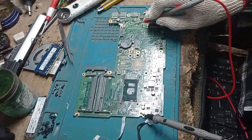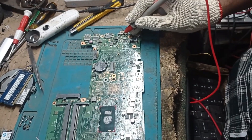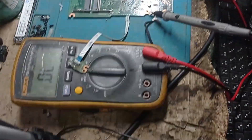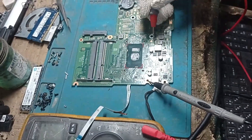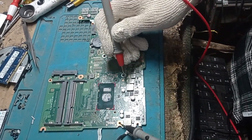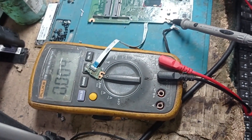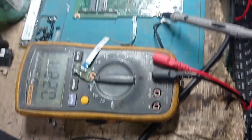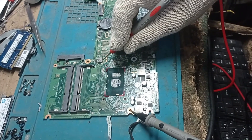Let's go and check the impedance of every coil. This is the 5 volt and triple section. This coil is showing three digits — that means it's okay. Both coils connected to the core section are showing low impedance. I think this is the RAM coil — yes, it is showing three digits, that's okay.